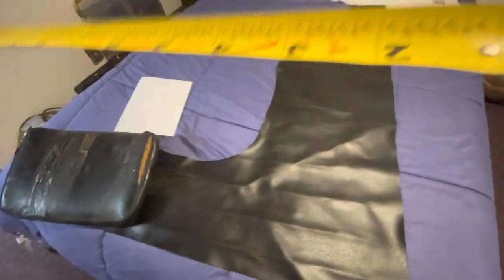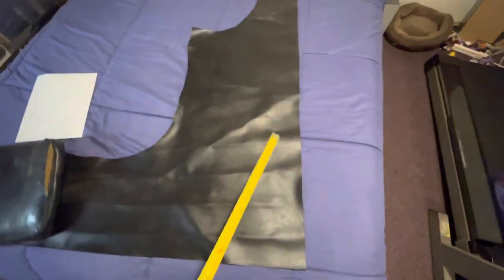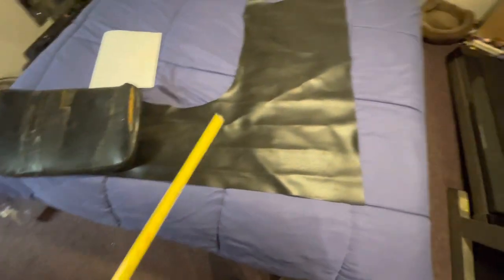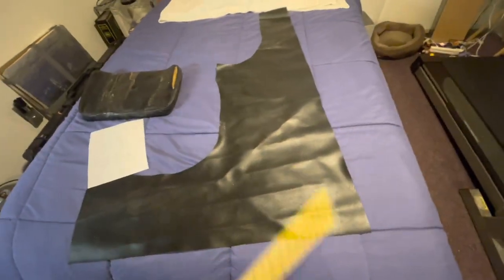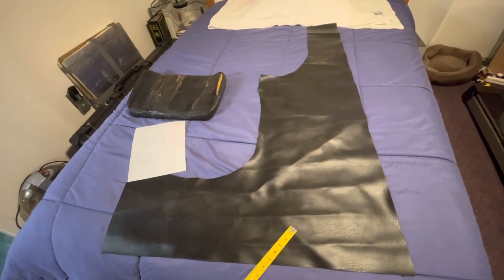I got this scrap piece of vinyl - it's not the best vinyl but it'll work for now. Coincidentally it's just the right size. I've got 3 and a half feet this way, enough to do the seat panel, and then the front panel I can do over on the other side. So it's actually just a piece of scrap I had lying around and it's just perfect. I'm going to cut the pieces out now.